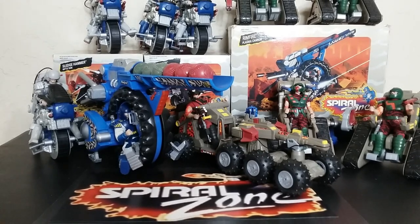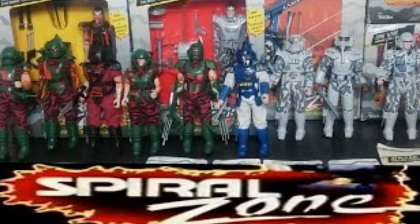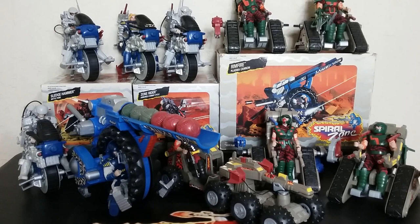Welcome back to Retro Wednesday at the Titanium Hanger. This is Mike, and today I want to talk to you about the Tonka Spiral Zone vehicles. I've already made the video with all the figures and kind of an overview of the toy line, but this one we're going to deep dive into the vehicles. They only made four vehicles for all of these Earth's Most Powerful Soldiers and Earth's Last Chance. Let's take a look at Spiral Zone vehicles.